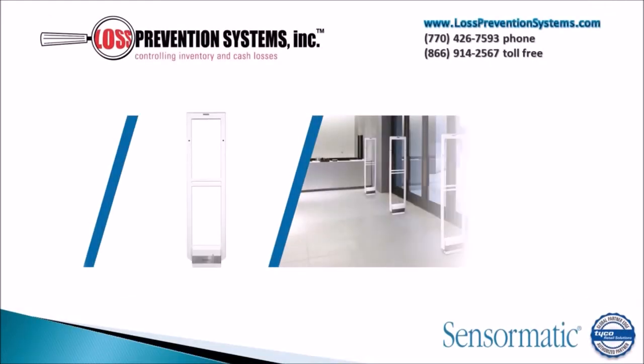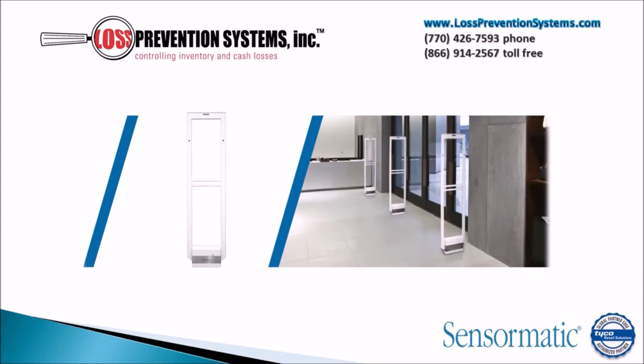The Tyco Sensormatic Synergy 2.5 ABS system is an EAS system that has both AM and RFID technology built into a high-impact ABS design.